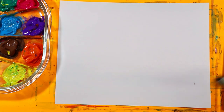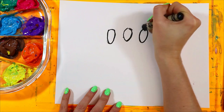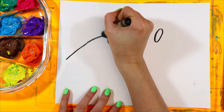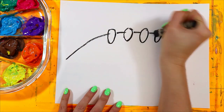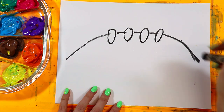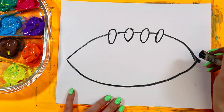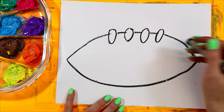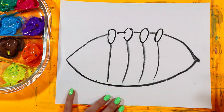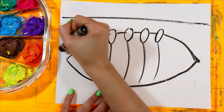Let's grab a piece of paper and grab our black. We're going to draw one, two, three, four ovals. We're going to draw a curving line up and connect, skip over those ovals, and back down. Now this is American football, not a soccer ball. We're going to add some stripes in the background.